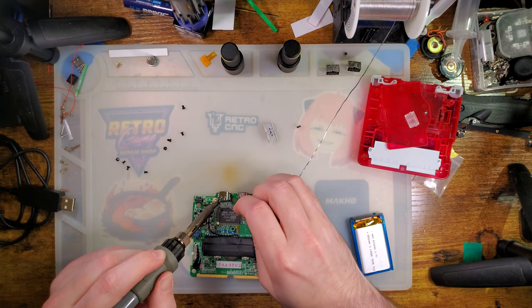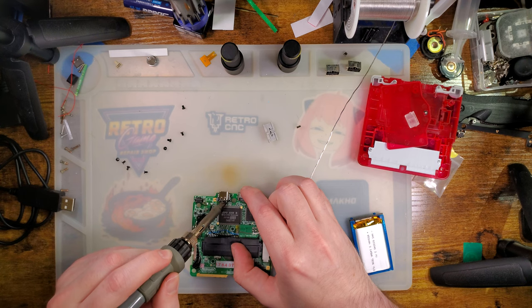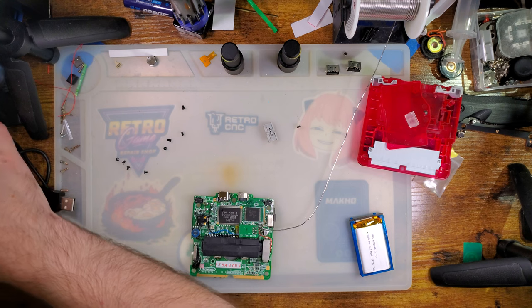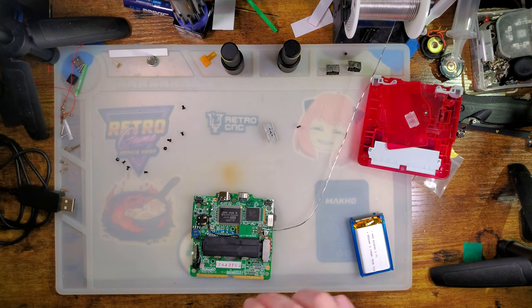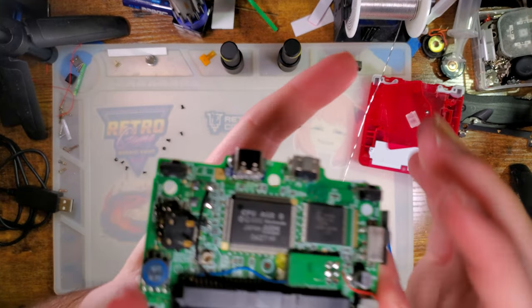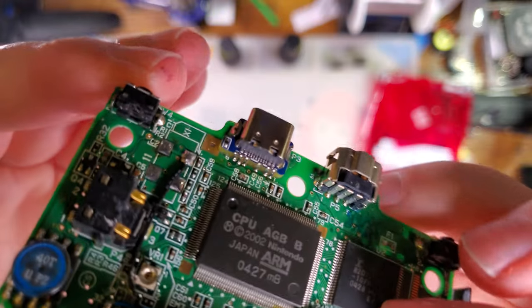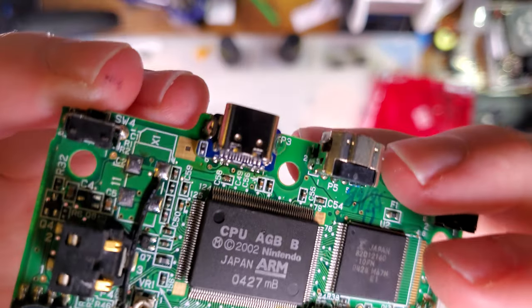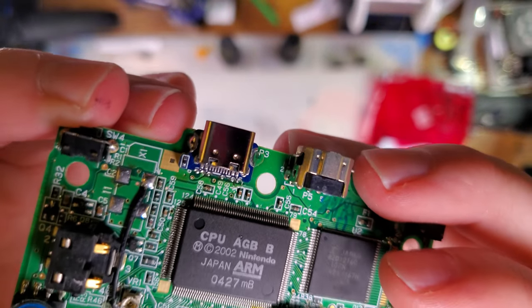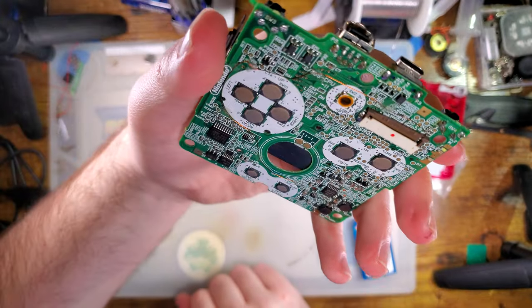One of the things I really like about the Giltessa board so far is the castellations are nice and clean. You can see the solder wick up the castellation as you solder to it, which makes it a little bit easier to see when you're getting everything connected. So far, so good — it looks soldered down. I think we're good to go to reassemble.